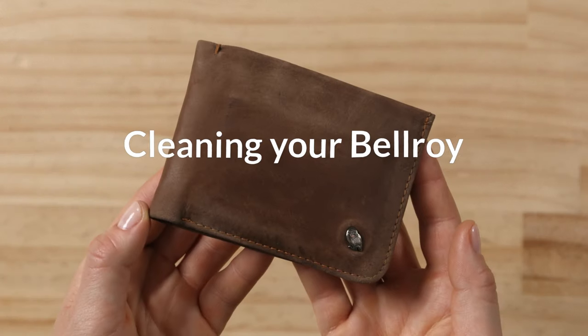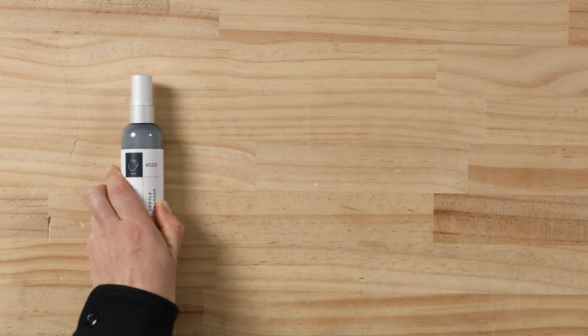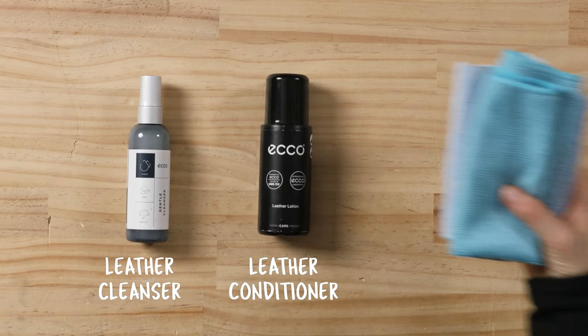Caring for your Bellroy leather. You're going to need a few things: your preferred leather cleaner, leather conditioner, and cloths.